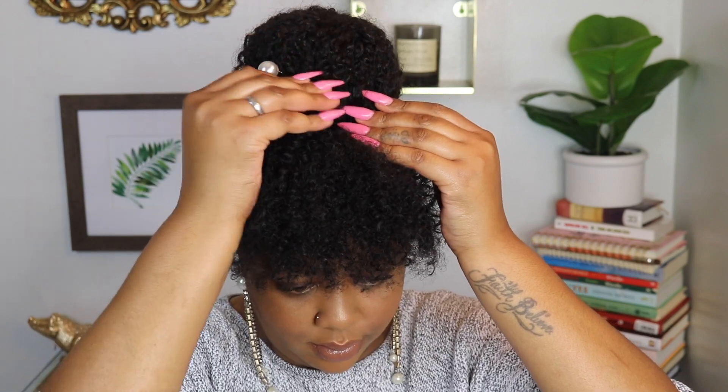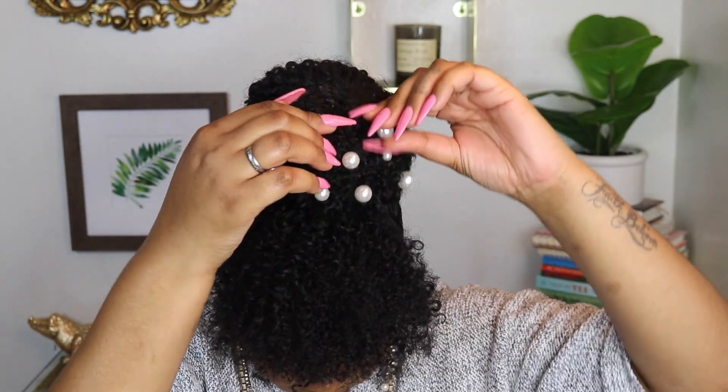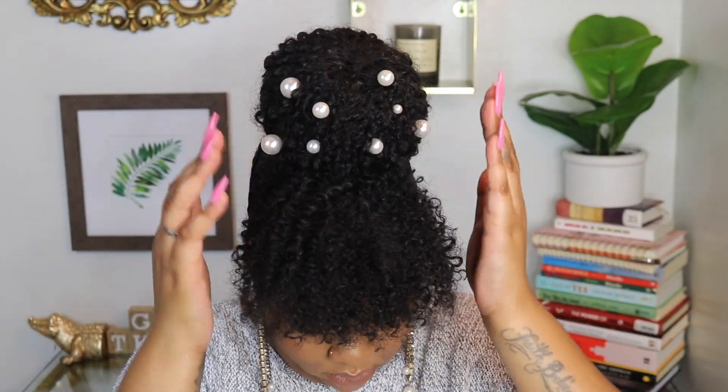I found these pearl bobby pin accessories on Amazon — I used them for a recent wedding client so I had some leftover and figured, why not spruce up the look? But hold up, wait a minute — I'm back with another pair of cute earrings and this gold clip I think I got from a local beauty supply store.